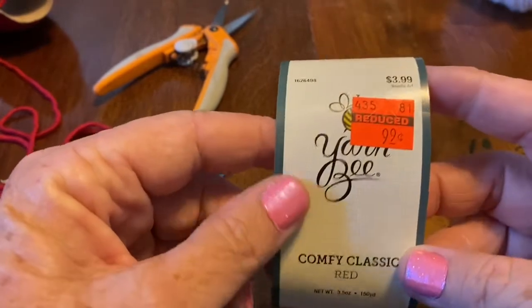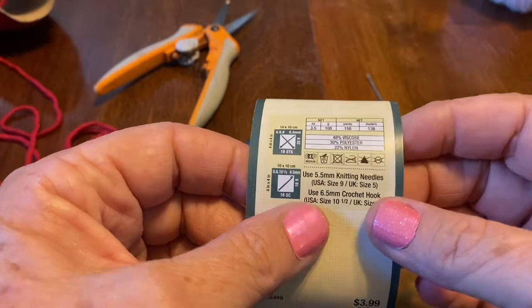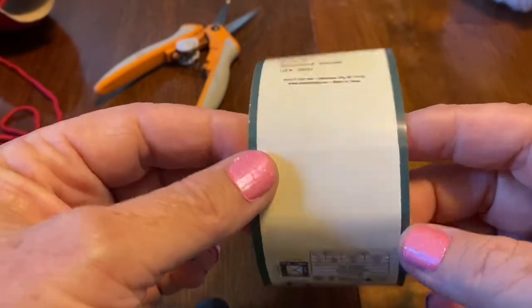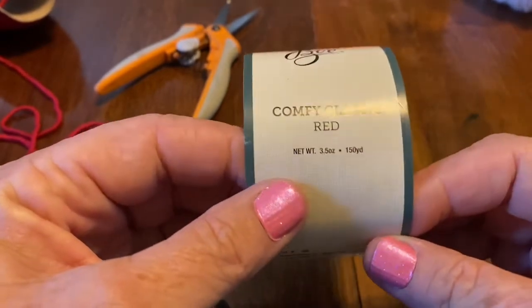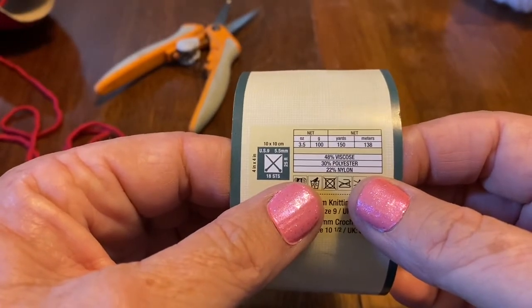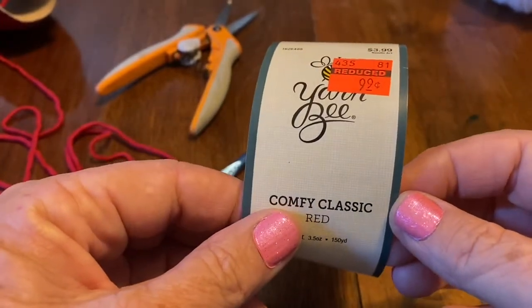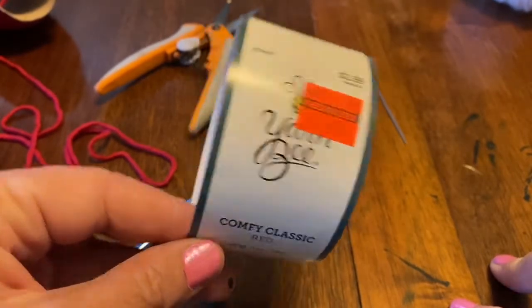This is a 3.5 ounce skein with 150 yards, and the knitting needles recommended are 5.5 to 6.5, which matches the crochet hook I have. I've used a 5.5 as well as a larger crochet hook for different projects with this same stitch. This yarn is 48% viscose, 30% polyester, 22% nylon, so it should wash up really well — which matters since I wear my headbands out feeding animals.